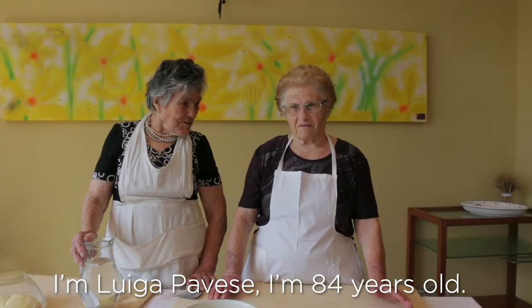I'm Luigia Pavese. I'm 84 years old. I'm from Castelmezzano.